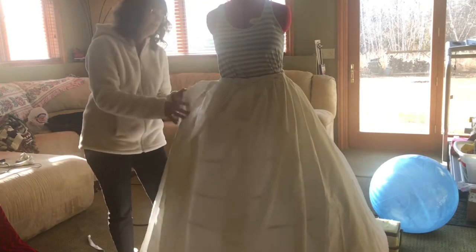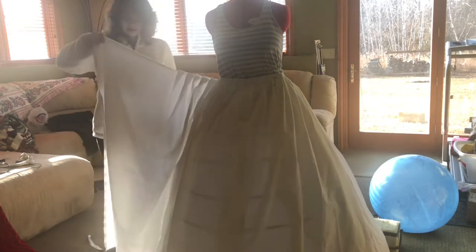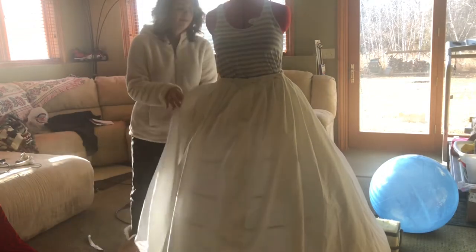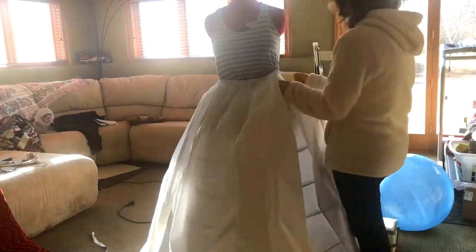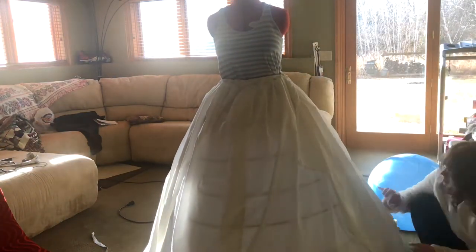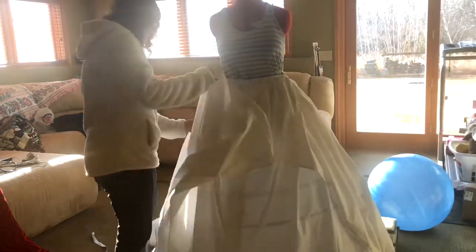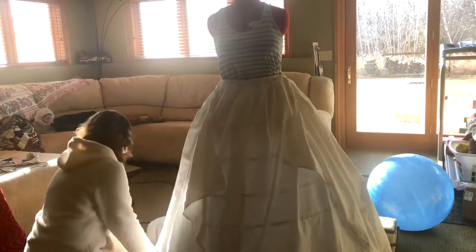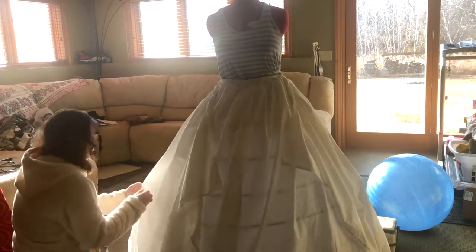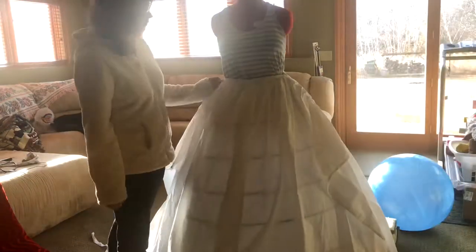Then you're going to want to put it on your dress form or yourself if you're not fancy. I didn't have a dress form for like ever. Anyway, I know this is super confusing — it was a lot easier than what I'm explaining. But basically you're going to want to pin those two pieces and cut it in a semi-circle fashion, like the shape of your hoop skirt. Just use your eyeballs. You're a smart human.